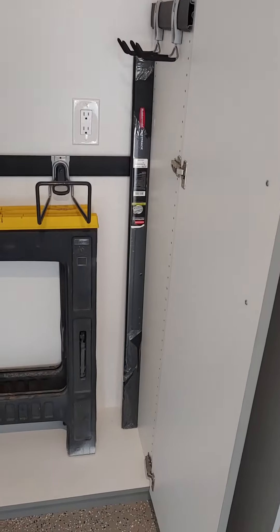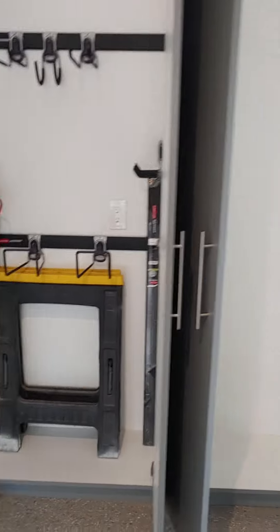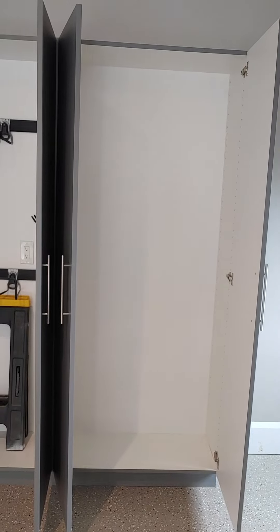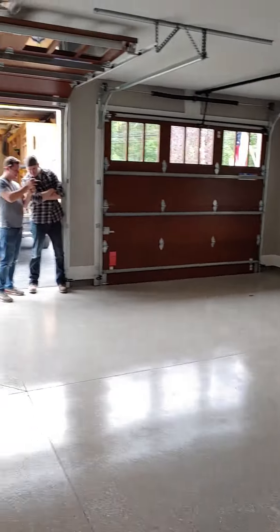There's an extra rail if you feel like you want to put it in. In this cabinet here we're going to give you adjustable shelving, so that one will change — we'll drop those off for you. So that's it, here's your garage — it's all clean.